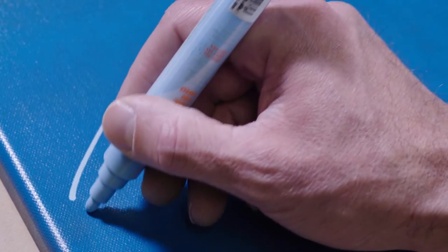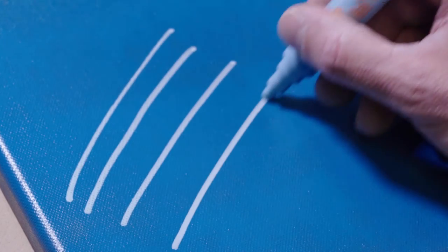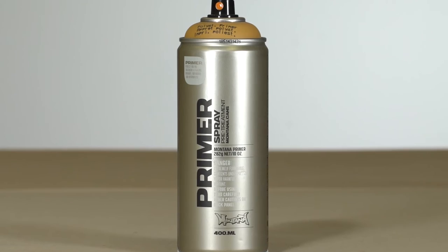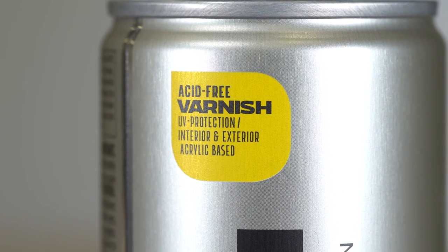You can paint over Montana Gold with acrylic markers or ink. It is optimal for all layers of paint to be cured before painting over. Montana Gold can be combined with other products from the Montana Effect and Montana Tech series. For additional protection and sealing, apply Montana Varnish once fully cured.